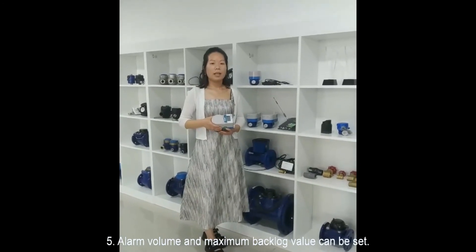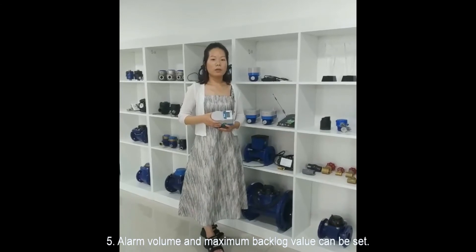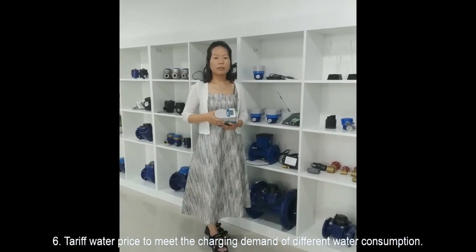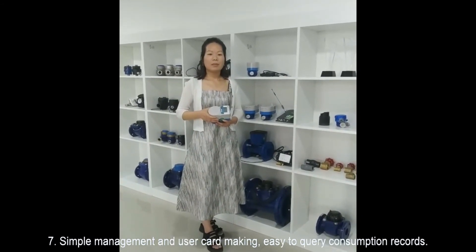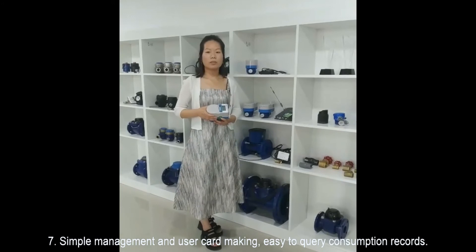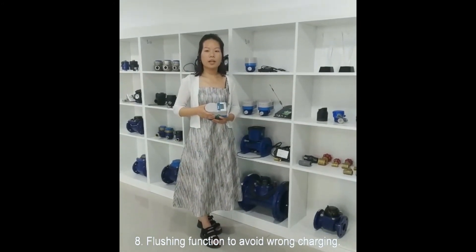Four: the management card function is comprehensive and can resolve all kinds of emergencies. Five: alarm volume and maximum backlog valve can be set. Six: tiered water pricing to meet the charging demands of different water consumption levels. Seven: simple management and user card creation, with easy-to-carry consumption records.